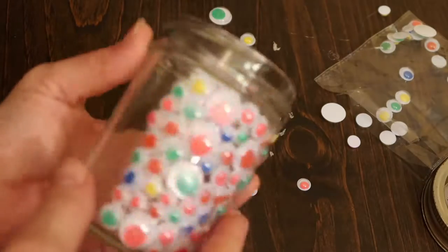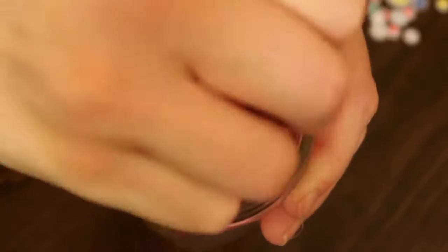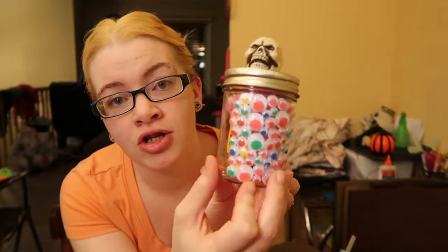You can choose to do the entire jar or just one little spot, then fill it with candy. Take your jar filled with candy, take your skull head, and twist it on top. Make sure that if you do it just on the front, your skull is facing where your eyeballs are. And here is a fun little jar full of candy as a gift — these are my last and final 2017 DIY Halloween crafts!